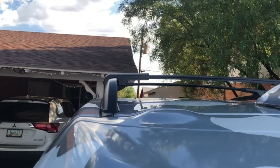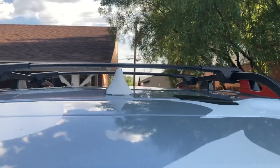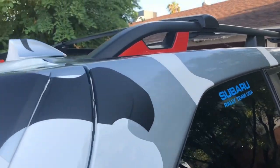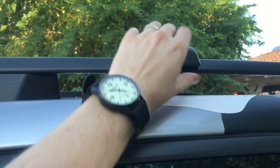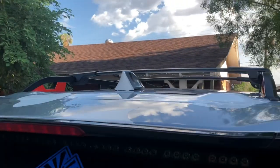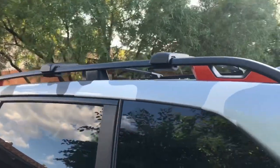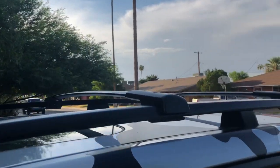They look great and they feel great. They look like they're made for the vehicle — because they were made for this vehicle — and they're sturdy and strong. We don't have any kayak trips planned, but we do have a surprise in store for what we're going to use these for in the meantime, so watch until the end to see another little project.